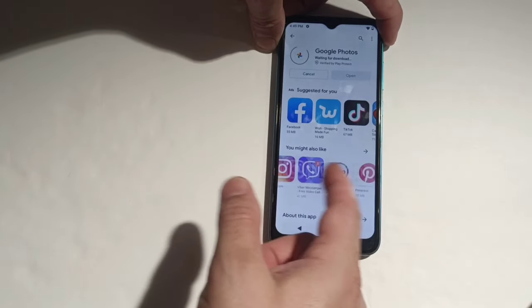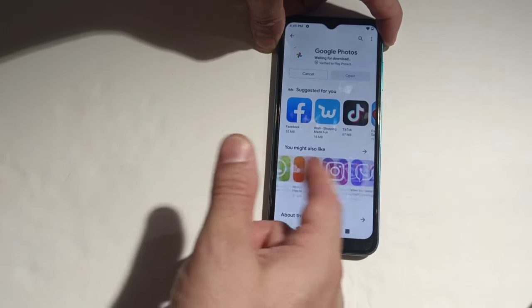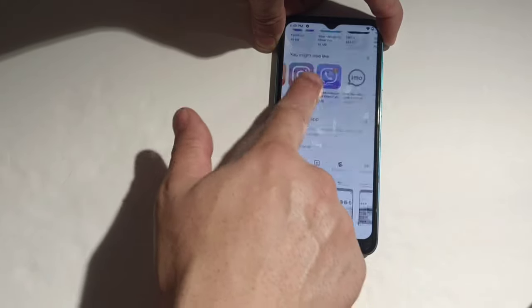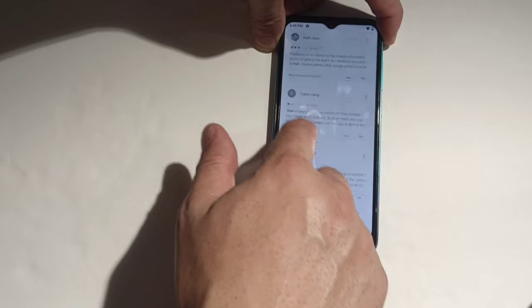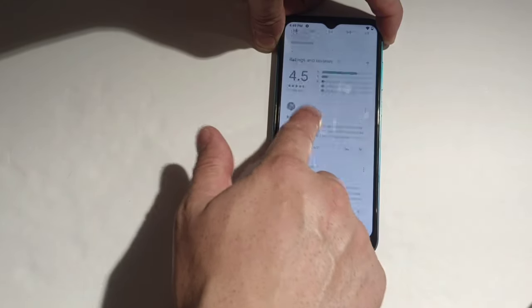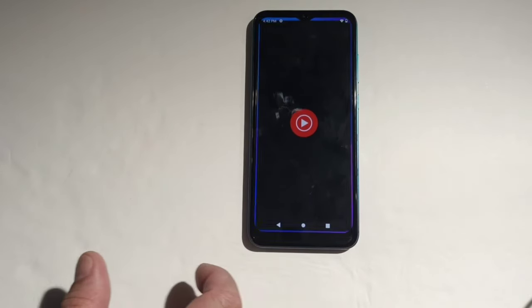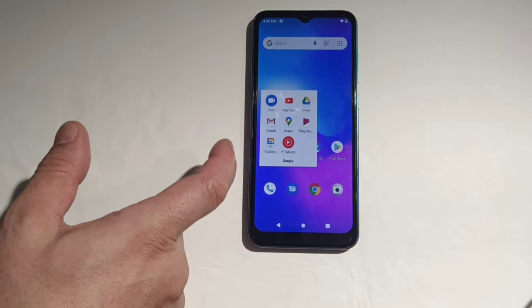I want to show you guys — there is no lag. Look how quick this thing is for a budget budget phone. It feels like you're running like 90Hz refresh rate, that's how quick and smooth it is. It opens apps really fast — you want to go somewhere, boom, opens right away. Everything responds really fast on this phone.